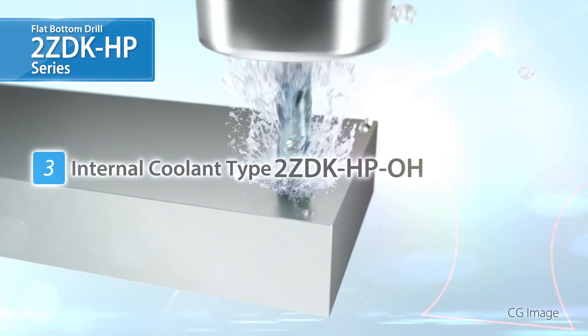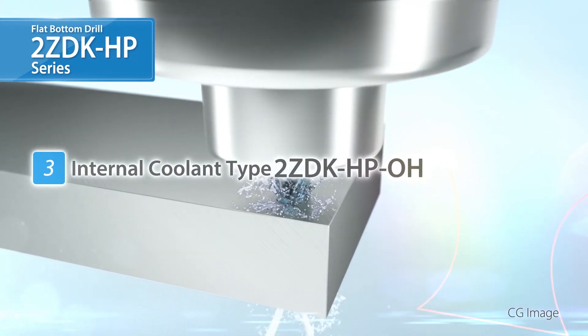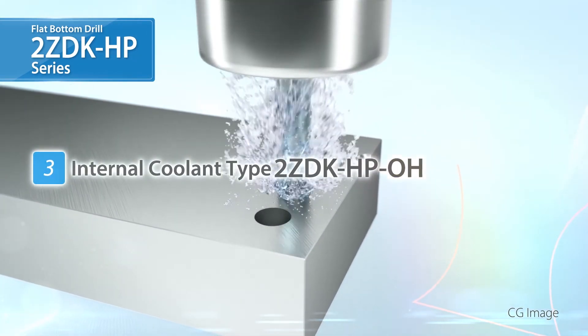Due to popular customer demand, we are releasing a new style with coolant through holes for stainless steel machining.